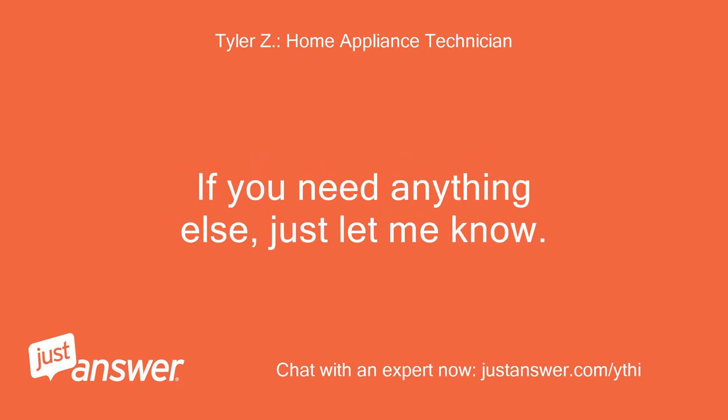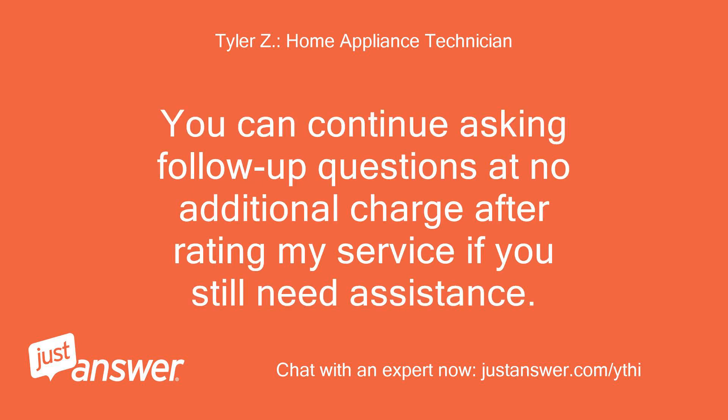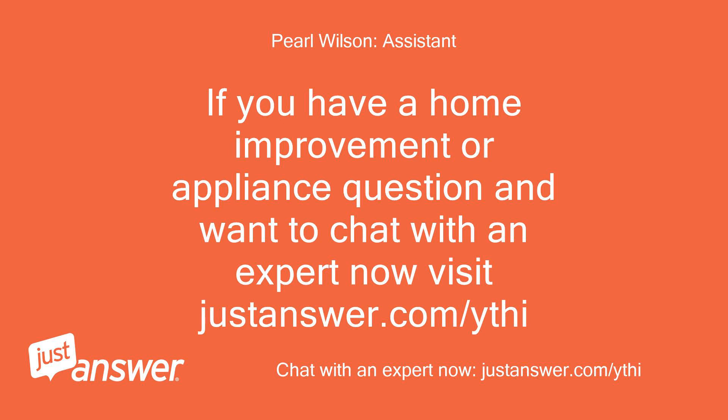If you need anything else, just let me know. You can continue asking follow-up questions at no additional charge after rating my service. If you have a home improvement or appliance question and want to chat with an expert, visit justanswer.com.